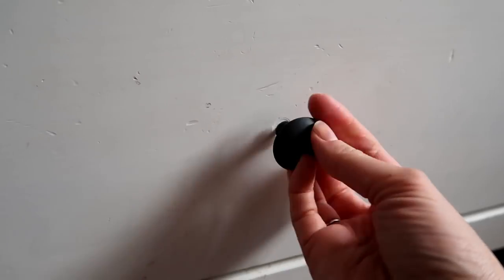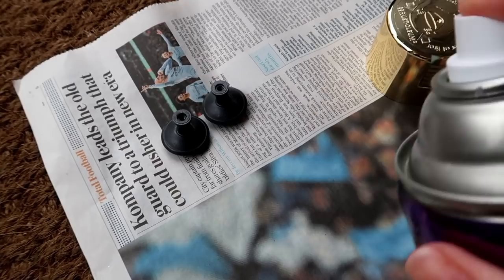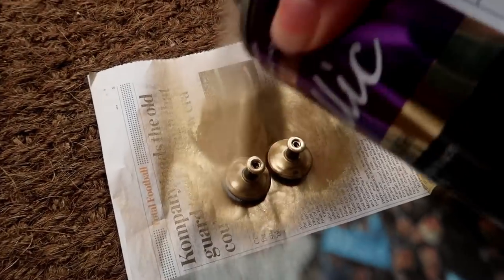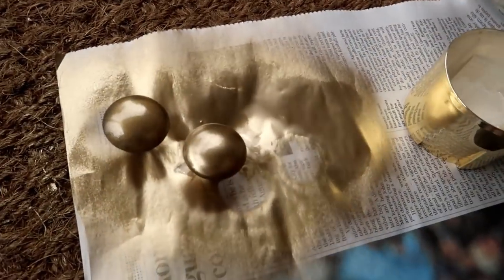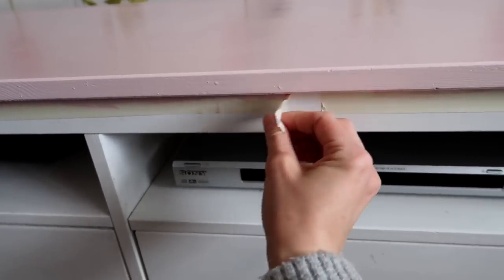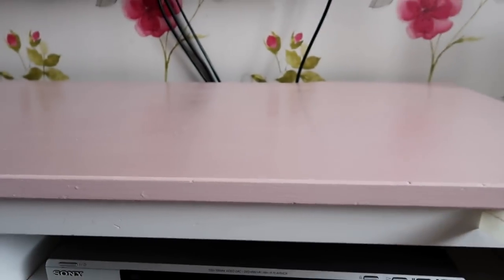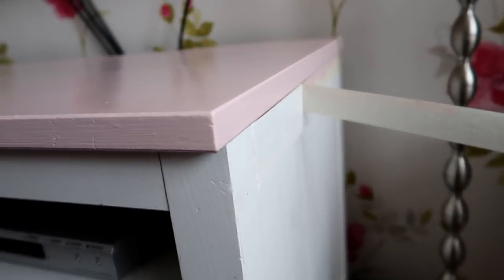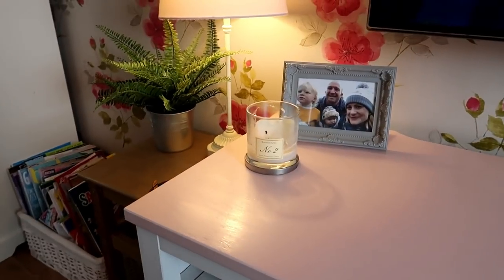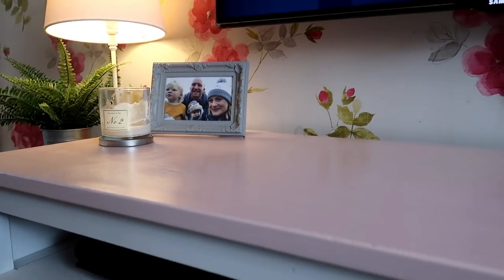I'll link the spray I'm going to use down below. I've taken the handles off and I'm just going to give them a quick spray on one side, then turn them over and spray the other side. This spray takes about 10 minutes to touch dry, but I left it about half an hour before putting them back on. It's all painted now — I'm just going to take the masking off and hope there's no spillage underneath. I'm really pleased with that, though I didn't mean to get a satin finish which is a little bit annoying. Now I'm going to put on the new handles.